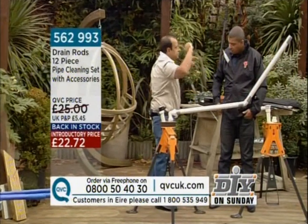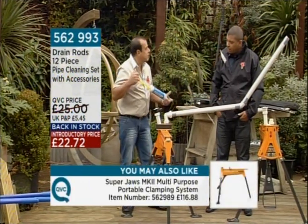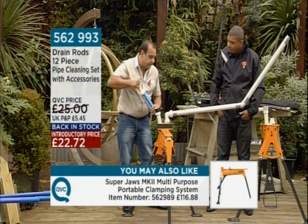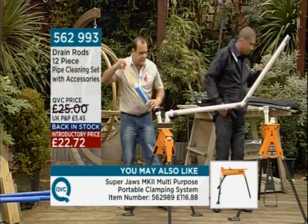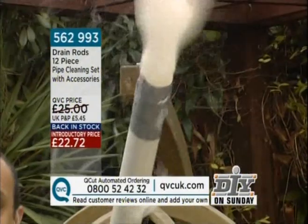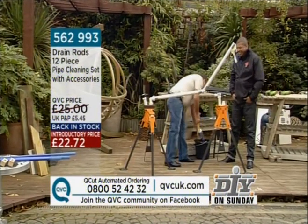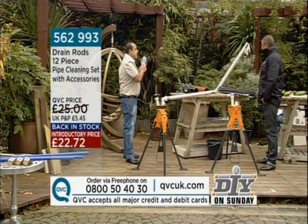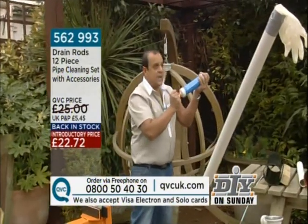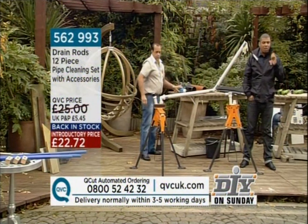But it could be anywhere along the system, so we've also included the waste unblocking blaster. This creates a vacuum pressure effect — same as a vacuum blaster. With your sink blocked, you fill it up with water and pump it through. Let me show you how powerful it is with some water. Look at that stream — it really, really is very powerful, and with the slightest effort. We do sell something like that on its own, but this is the most comprehensive set for unblocking a drain I've ever seen.